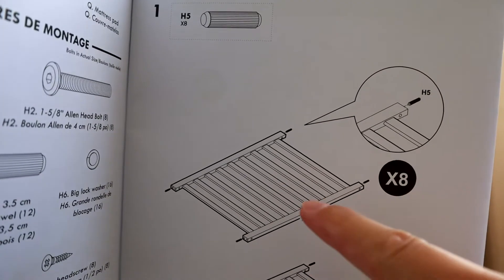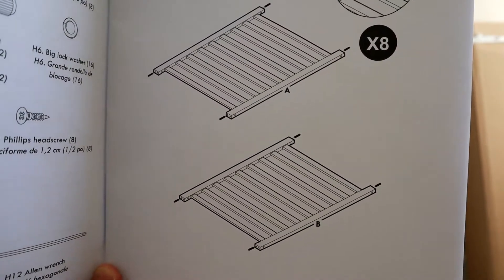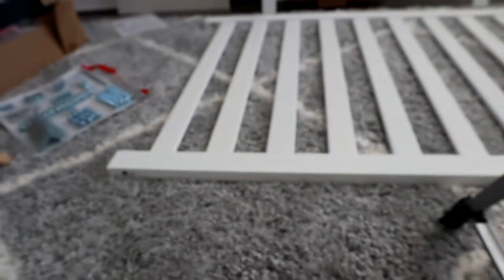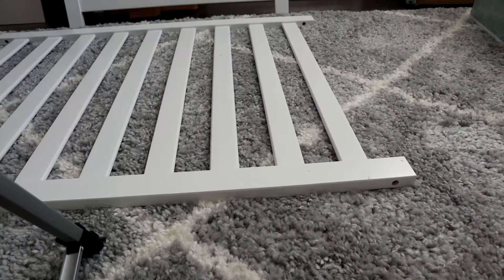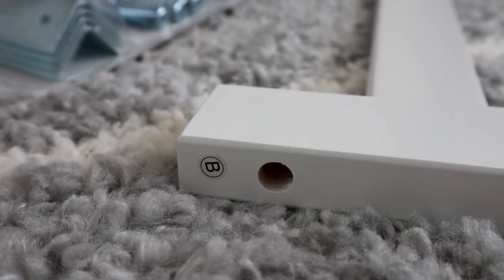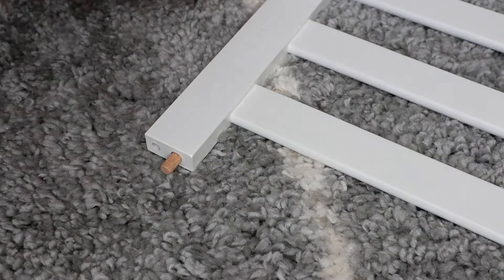What you want to do is go ahead and take the sides A and B, and take those pegs and put them in all four sides. Each part is labeled, so they're pretty easy to find. Make sure the holes are in the bottom — you want to put the pegs in the bottom. They only fit in one of the two holes, so don't worry about messing it up. Go ahead and put in all four.